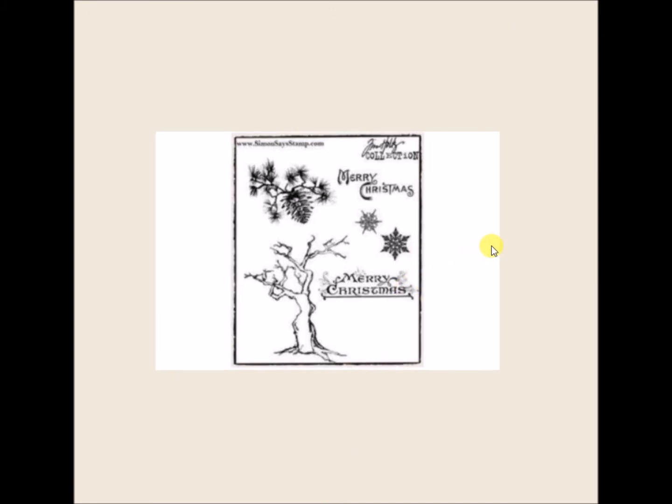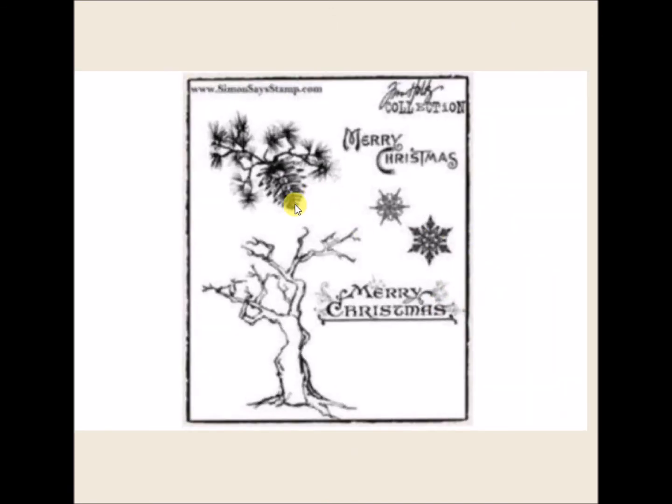This one's called Winter Sketchbook. This isn't a very good picture, but you can see what it is, and it's Stampers Anonymous.